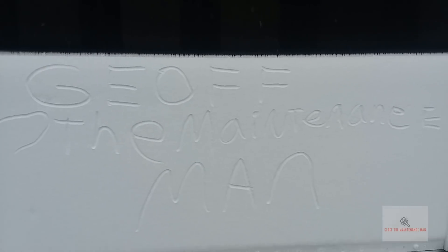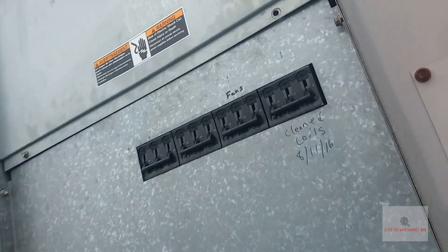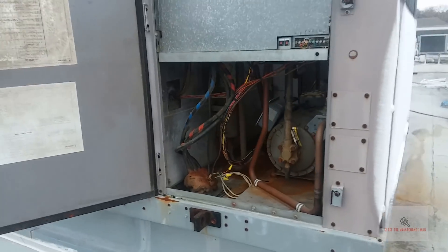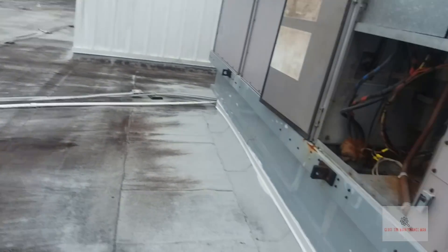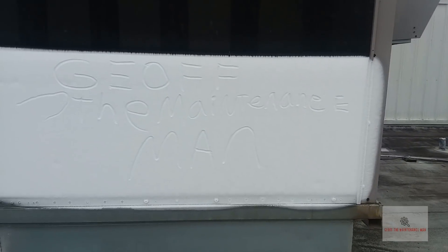Hey guys, Jeff the maintenance man. We get snow here in Florida — it's just not what you think of as snow. I didn't have time to make a snow angel or anything. Looks like we might have a bad defrost border on this 60-ton unit. The wind is blowing — that's what's making it so bad right now. There you go, it's Jeff the maintenance man.